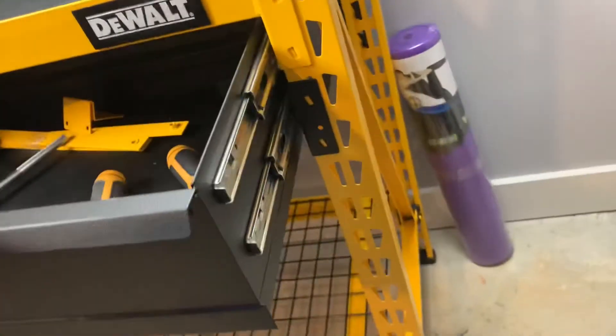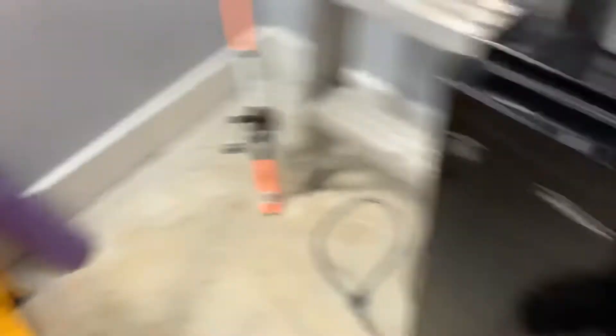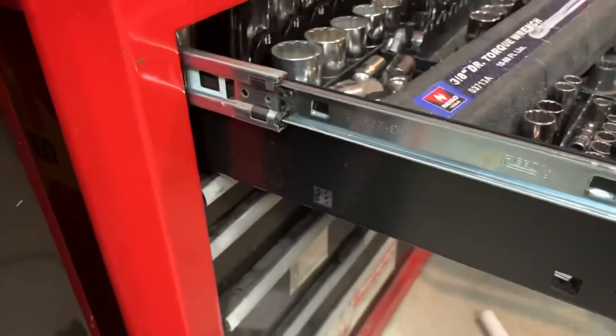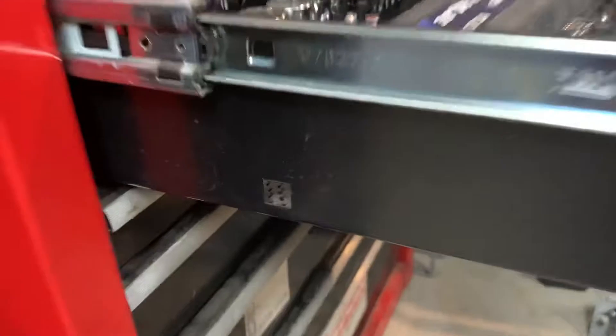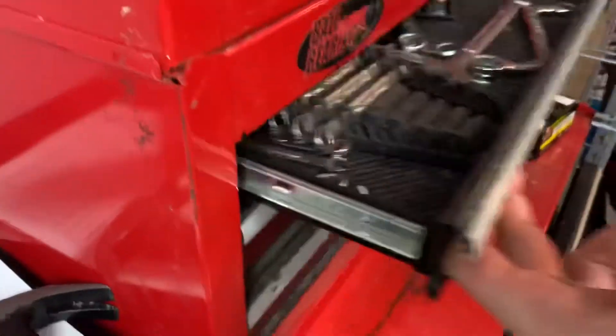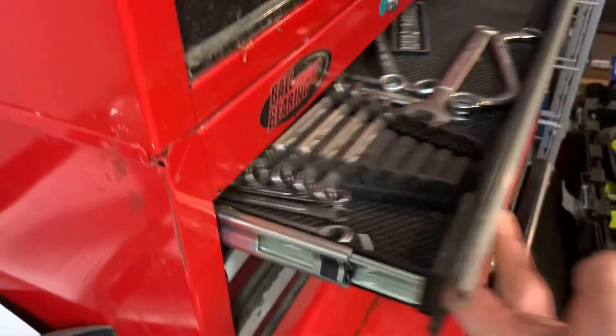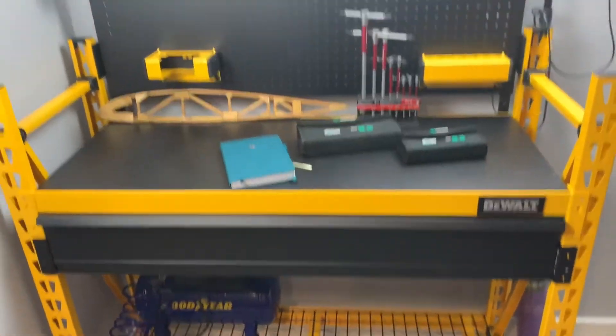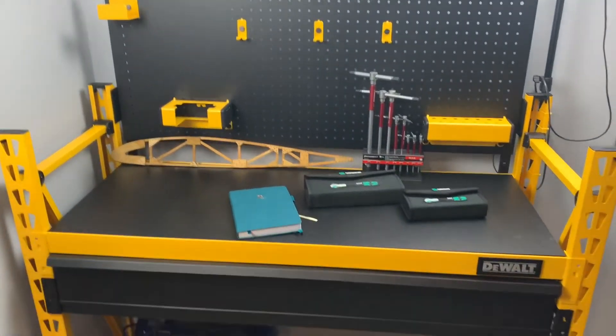I said, 'Hey, check it out — they have two ball bearing slides,' and you said your Craftsman boxes don't have ball bearing slides, but look, there they are — these two. So whatever, people who comment are just sometimes the most interesting people.